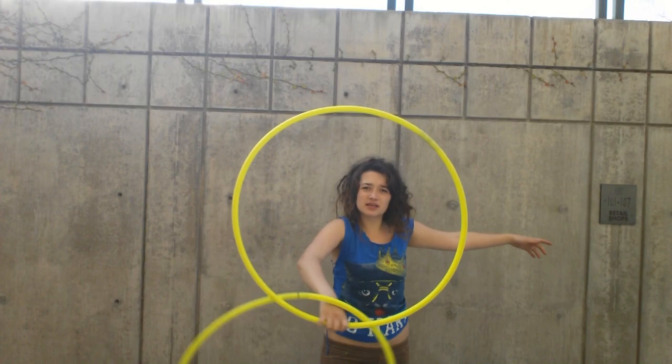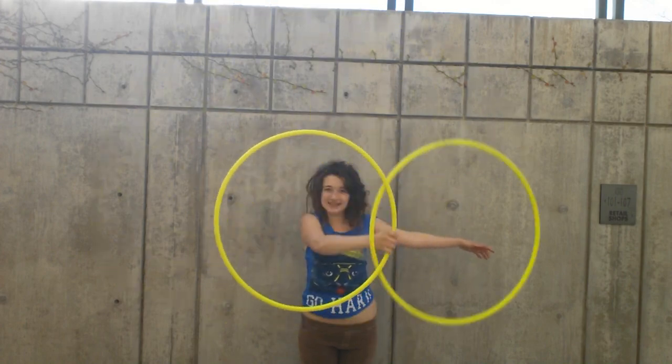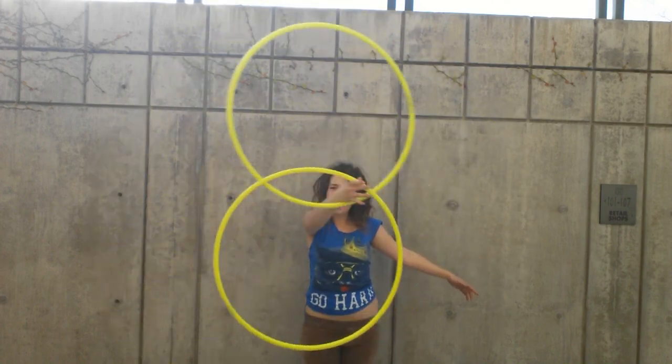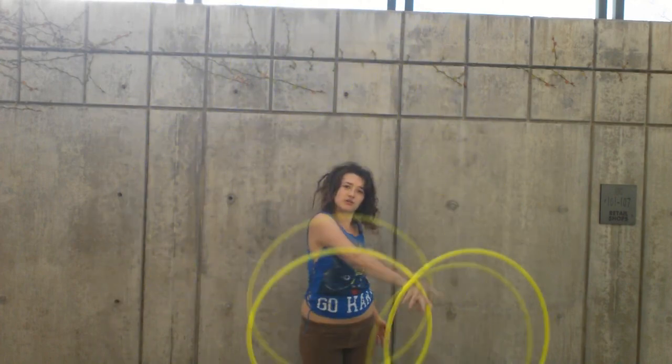Hello Hoopers! It's Puppy. I'm here to show you the IsoFlower and some of its awesome variations. Here is the IsoFlower. It was made popular by the beautiful, fabulous Katerina Sutton. She has a tutorial on it, you can check that out. I'm just here to show you some of its variations and to show you the IsoFlower if you've never heard of it and you don't know how to do it.